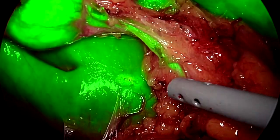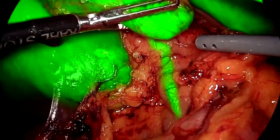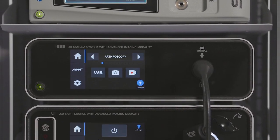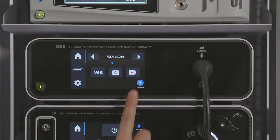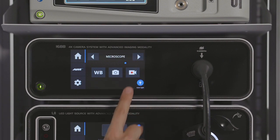Stryker's 1688 AIM 4K camera produces brilliant visualization for use in minimally invasive surgery. This is the camera control unit, which displays the current surgical specialty and provides access to common camera functions. The 1688 AIM 4K camera has optimized image settings for nine surgical specialties. Use the arrows to scroll through the specialties.